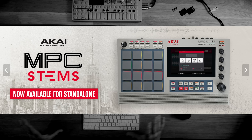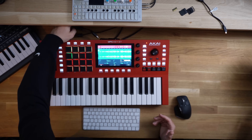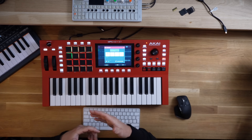Akai has now dropped the MPC Stems functionality for the standalone versions of the MPCs, which means I can now access the MPC Stems functionality without using this one in controller mode and running the software on the computer. As you can see here, the USB connection is not connected, and over here — create stems in standalone mode. That's cool. It really is.